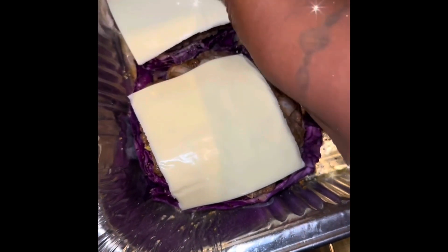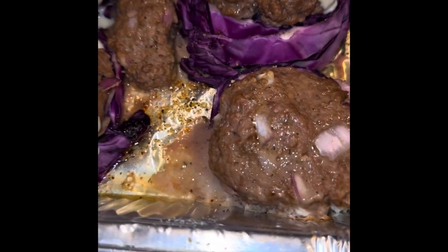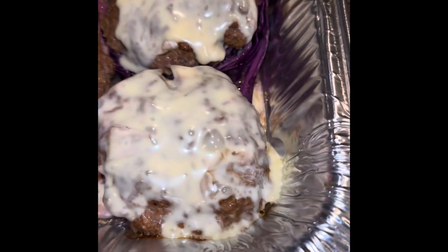I'm making cabbage burgers and I'm adding the cheese. On the excess cabbage I had leftover, I fried it. The cabbage burgers are ready. Now you're just dressing them up as you would a regular hamburger. Didn't need cheese on all of them, just only on the main three.